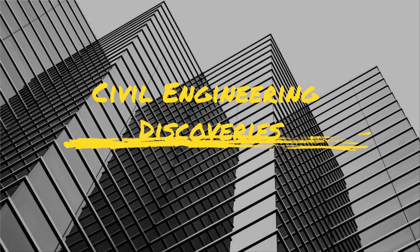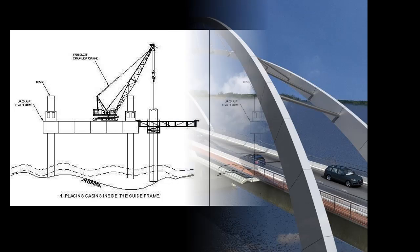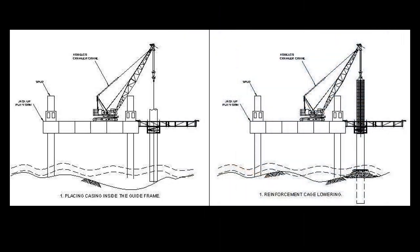Today I will show you how we can construct bridges on water. The procedure is given below. For permanent bridges, the most common approach is to sink a pier down into the earth below the water, allowing for shorter bridge spans.